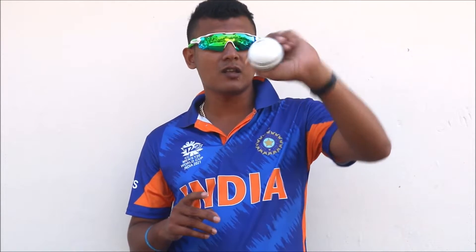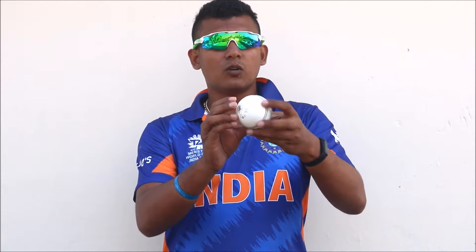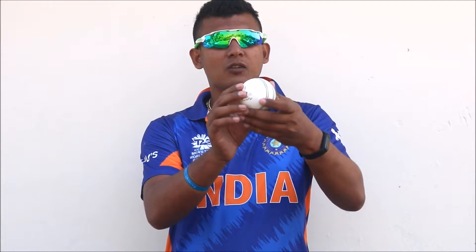Some grip the ball this way, some grip it another way — there is no wrong; it depends on individual comfort. However you feel comfortable, you can grip the ball your way. After gripping the ball, you have to release the ball like this, and Ravindra Jadeja also releases the ball like this. His ball goes across a 45-degree angle towards the batsman, and it turns away from the right-handed batsman and turns into the left-handed batsman — with this delivery he has been picking up lots of wickets.